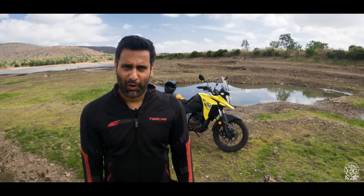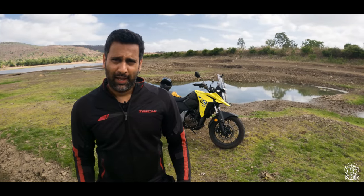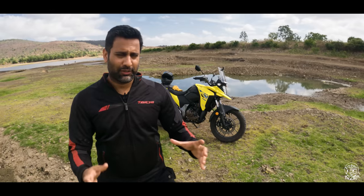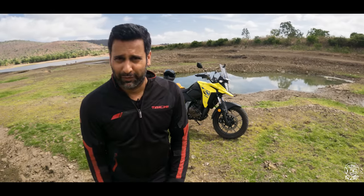Hey guys, welcome to Living It Up Raw, and in this episode, as so many of you have been pestering us, we finally have our hands on the all-new Suzuki V-Strom SX250.